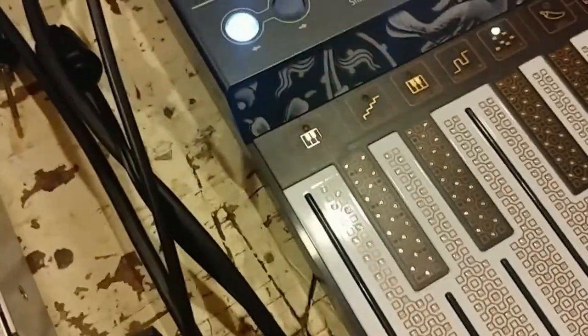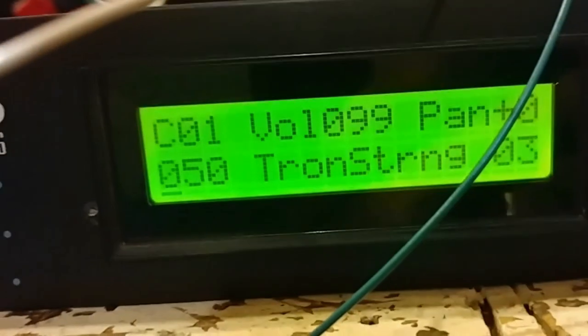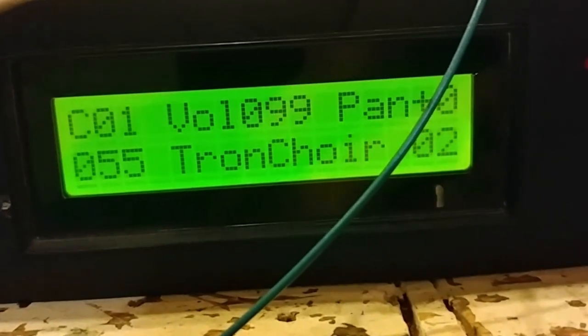Check it out — you're just hearing it off the headphones. Let's change patch. We'll set up an arpeggio here, latch it on. There we go. Tron choir — working like a champ.